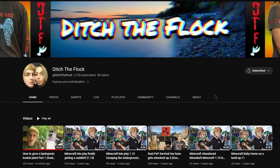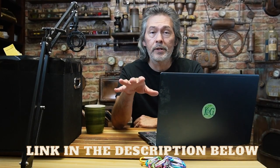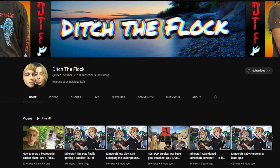The channel is called Ditch the Flock. When you go over there, don't mention me — don't say Keep on Growing sent you. I don't want them to know; I just want you guys to go over there. It's a young couple and their channel isn't about hydroponics — he's got one main video that's about 12 minutes long. This excites me because they're the next generation: learning, experimenting, and sharing it with other people. Even after I'm gone they'll still be around another 30 or 40 years.